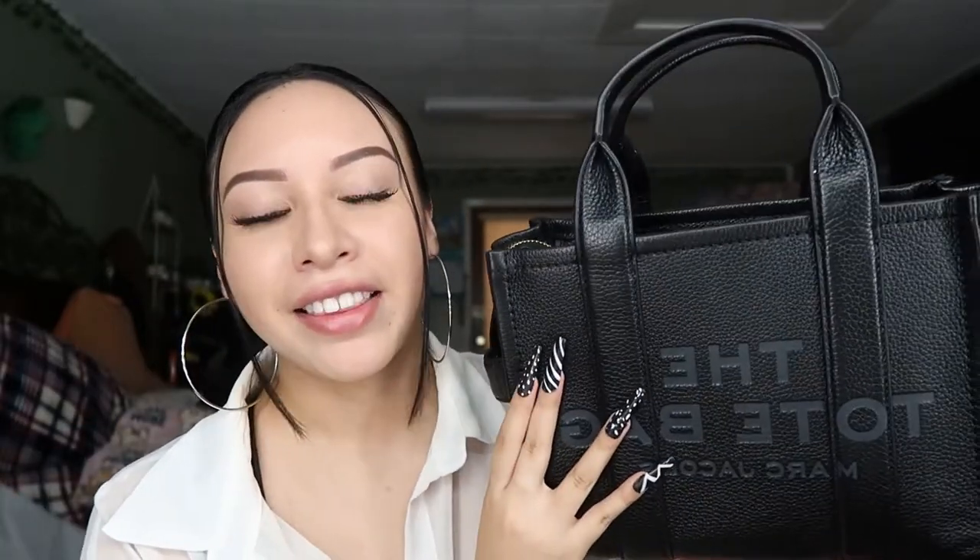But I am a student, so I was able to get a 10% discount from their website through another website. And I think I paid a total of maybe $350 with tax and everything. So that's pretty cool — about $50 off for this bag.